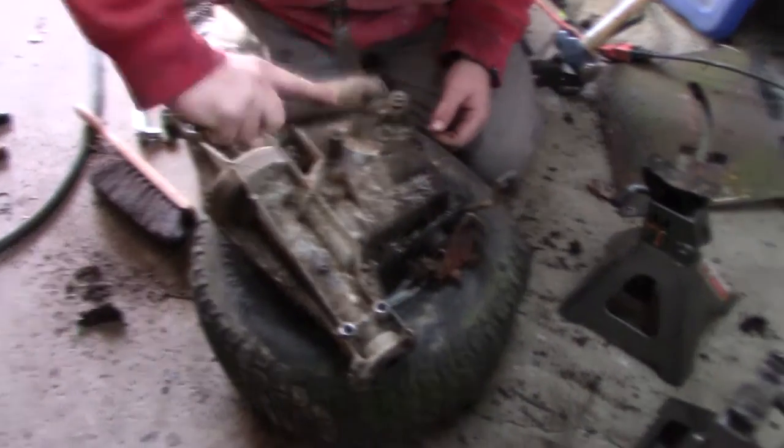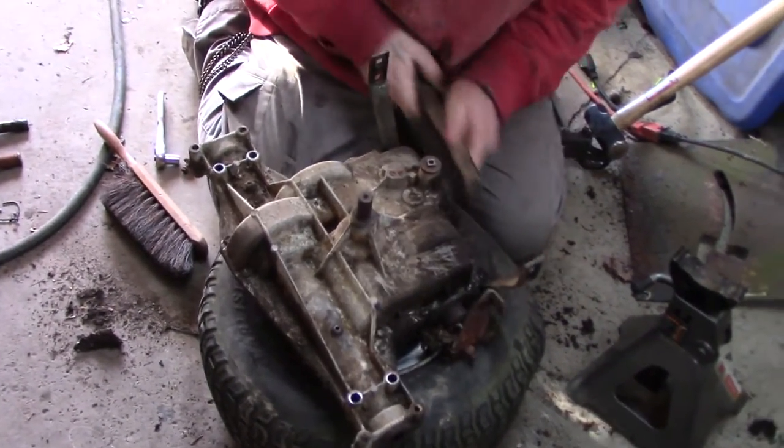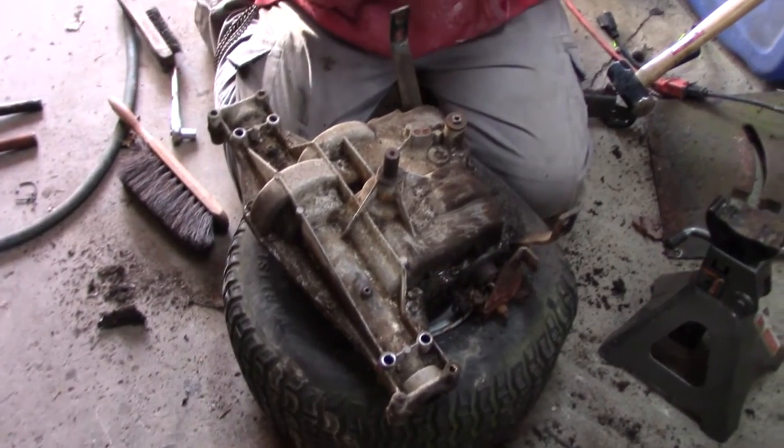In the parts mower we got another 5-speed rear end. The tires were junked, so in getting those off we ruined the rims. We also managed to knock the axle shafts out of the case. So it looks like we will be vaulting this one too.